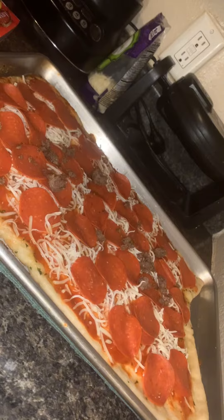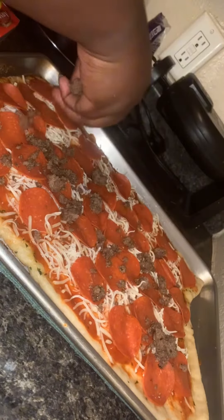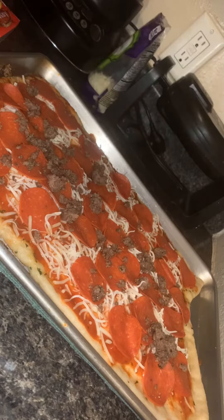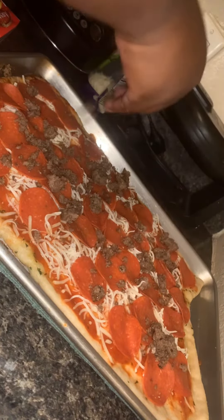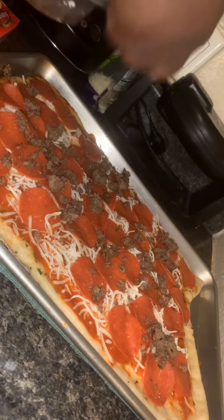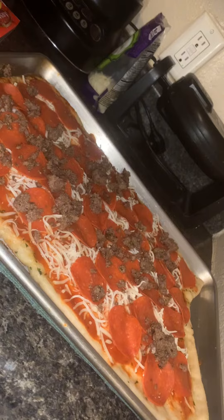After doing the layers of my pepperoni, I did my hamburger meat and just sprinkled it all on there — get it on there real good. We made a healthy pizza. Don't be skimpy with it. We didn't say it was healthy, we just said we want to be fat tonight. Our backs are already big, so it don't even matter.